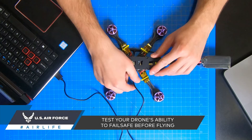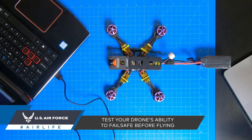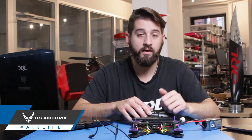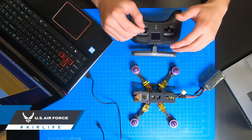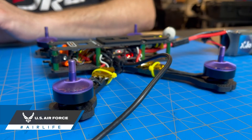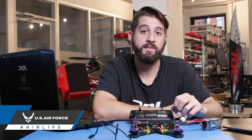With your motors spinning correctly and your arm switch set, you're almost ready to fly. But an often overlooked last step is testing your drone's ability to failsafe. Unplug the flight controller from Betaflight, still keeping your props off, but keep your LiPo plugged in. First, arm your drone. Then, power down your transmitter. If your failsafe is set up properly, the drone's motors should stop spinning once your transmitter is turned off. This is an important safety measure and will make sure your drone simply won't fly away if the receiver and transmitter stop speaking.